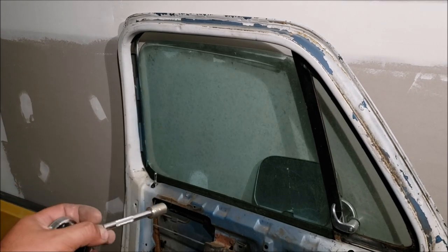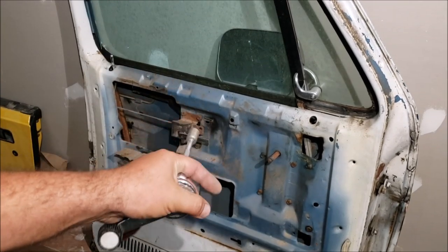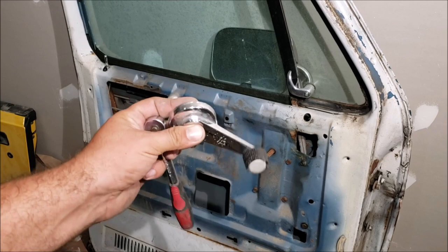The next thing you want to get out is the door glass. The way I do that is I remove the window regulator - that's what this crank is attached to that makes it go up and down with the little wheels. We need to go ahead and unbolt it, and we're going to use this crank to move it around.